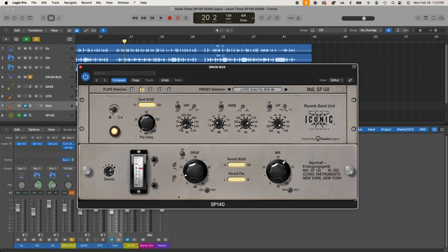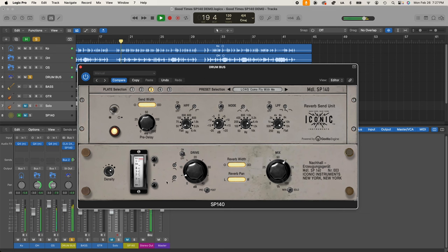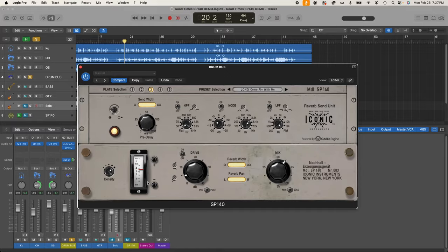The tail length is set by a meter that you drag the needle up and down on, and there are also plus and minus buttons that let you jump by half-second intervals. At maximum it's quite wild. Around three and a half seconds is pretty typical for popular music. In a real plate you can get below half a second at minimum, but in the digital realm we can get even shorter than that — at the very short end it actually kind of sounds like a room.